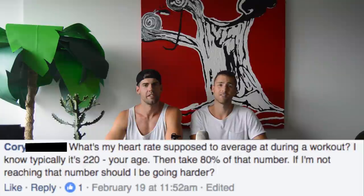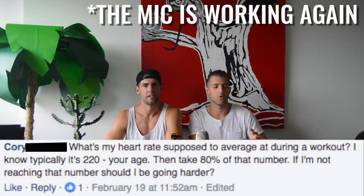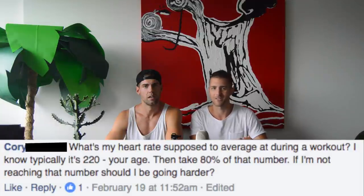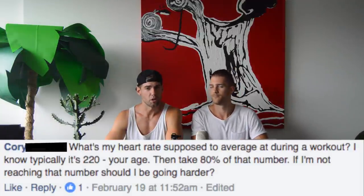Corey asks: what should my heart rate be while exercising — doing jump rope or other bodyweight exercises? Fast as hell. Just go as hard as you can. We tell everyone who wants to track Fitbit numbers: don't worry about that. Just in your own mind, push yourself as hard as you can and find where your own failure point is.